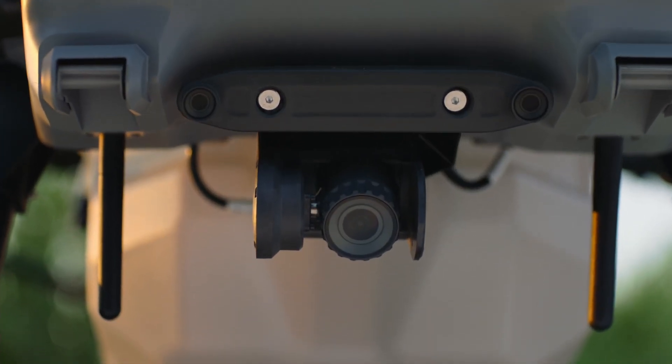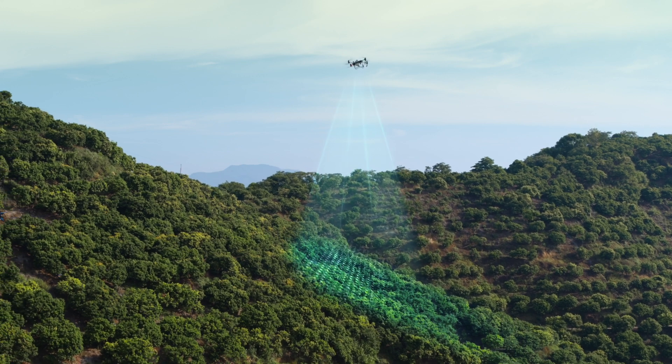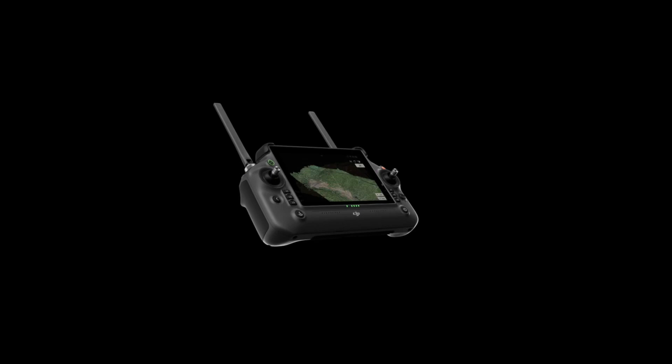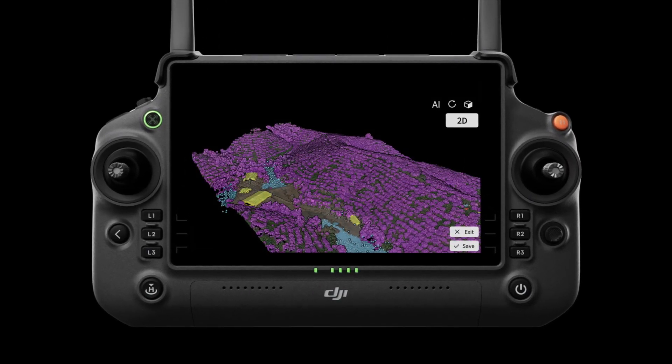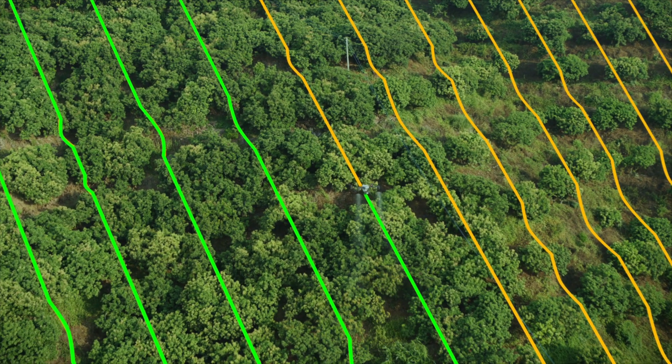The radar system works with a high-resolution FPV gimbal camera and can conduct aerial surveys of slopes up to 20 degrees to meet most orchard operation needs. With DJI RC Plus and its real-time mapping capabilities, automatically identify fruit trees and obstacles to generate accurate fully automatic 3D flight routes.